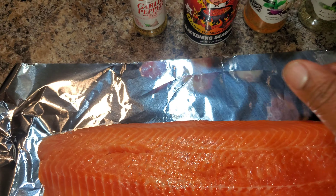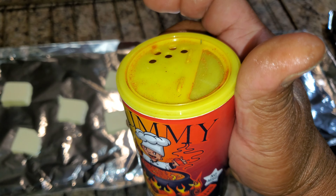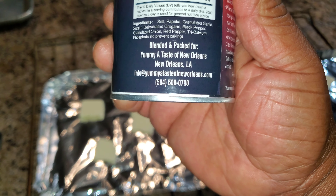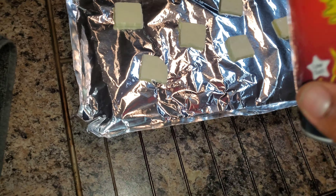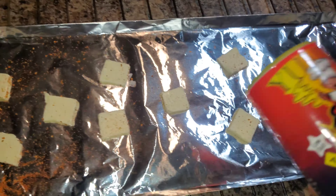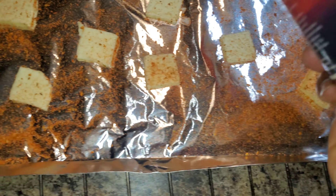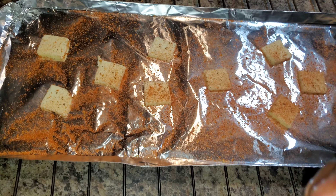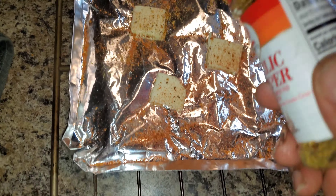Now the next thing I'm gonna do is grab this Yummy blackened seasoning — Taste of New Orleans. This right here is some good stuff. You can find this on Instagram; there's a phone number and a website you can try. I'm gonna take some of this Yummy seasoning and just sprinkle it right here, because this is gonna be the skin side down. I'm not making a judgment on how much I'm putting — I'm just putting enough. Next I want to put on some of this Lawry's garlic pepper coarse blend — just a little bit of that on the bottom as well.